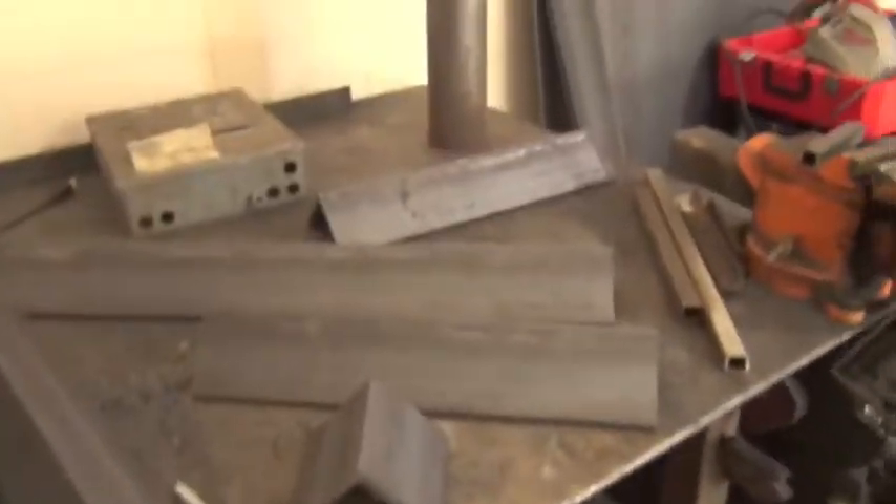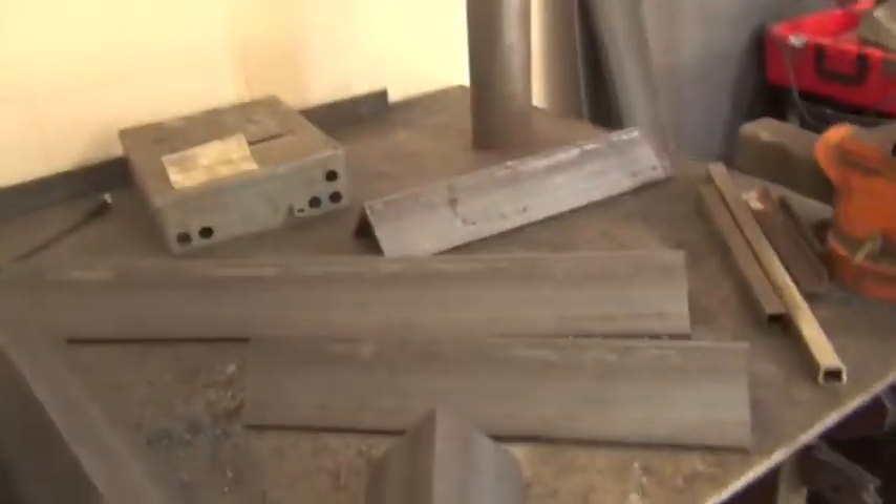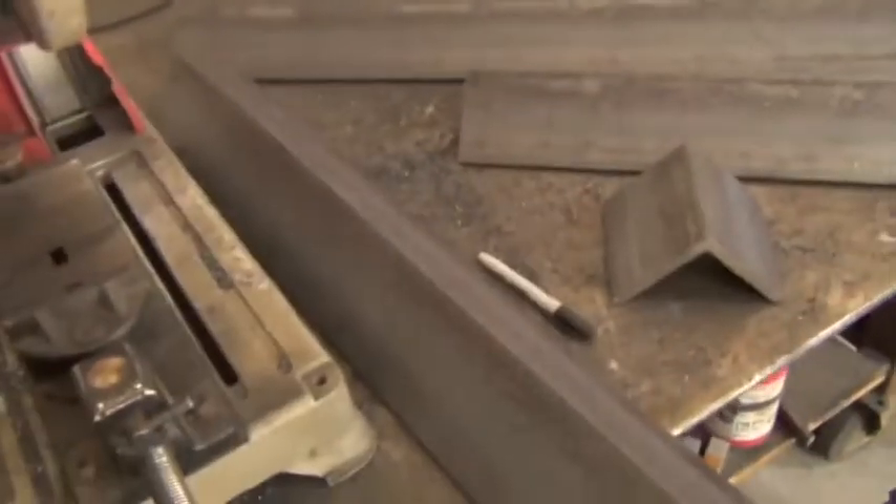Tonight I just have a really quick fabrication tip for y'all. I figured I'd throw together a relatively fast video. Basically, as you can see, I've got a couple pieces of 4 inch by 3/8 inch pretty heavy-duty angle cut out in 20 inch and 34 inch sections.